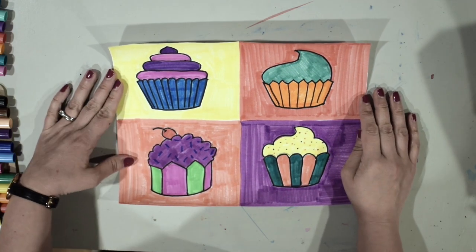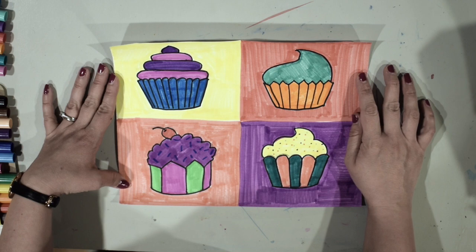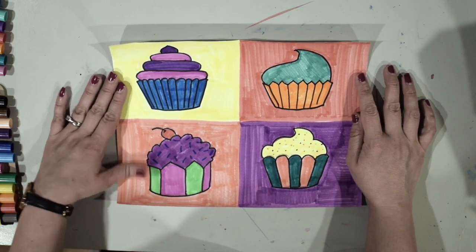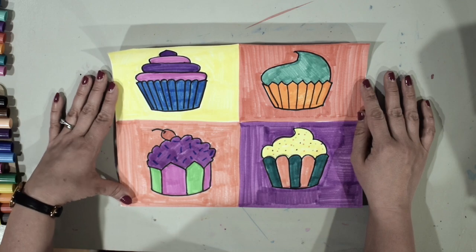I finished coloring my Wayne Thiebaud inspired cupcake picture. We used repetition — we repeated our elements, we repeated cupcakes. I hope you enjoyed creating this artwork and had a lot of fun doing it. I can't wait to see everybody's creations. Bye!